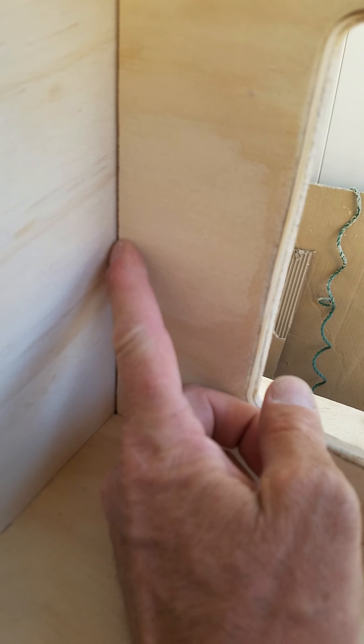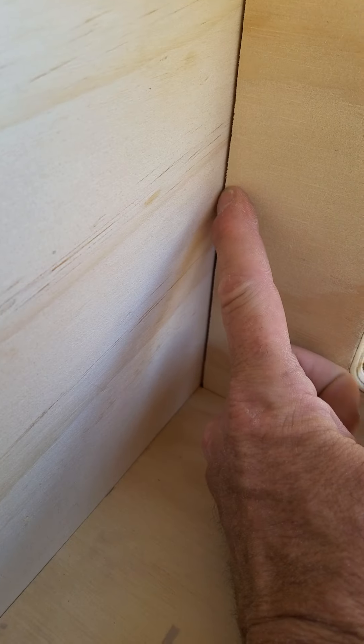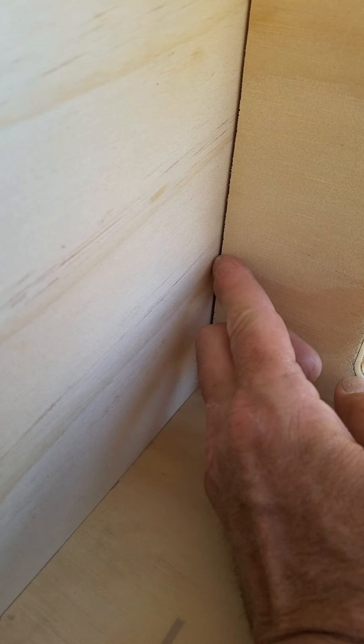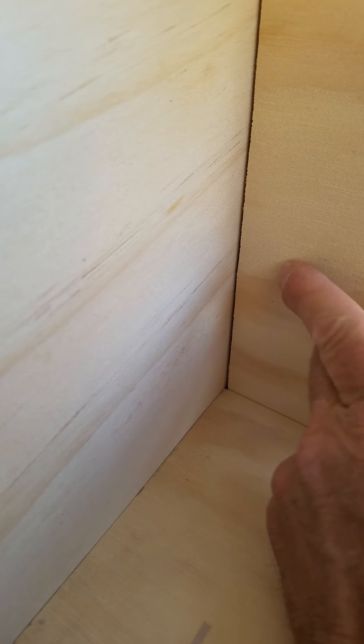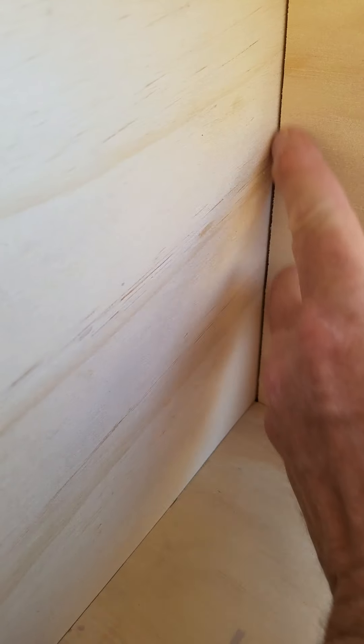You can see this gap right here — what that is is a rabbet. On this side there's no gap, but on this side there is a gap, and that's for vinyl so that I can vinyl this panel, wrap the vinyl over it, and that way I can have a very smooth, clean cut.